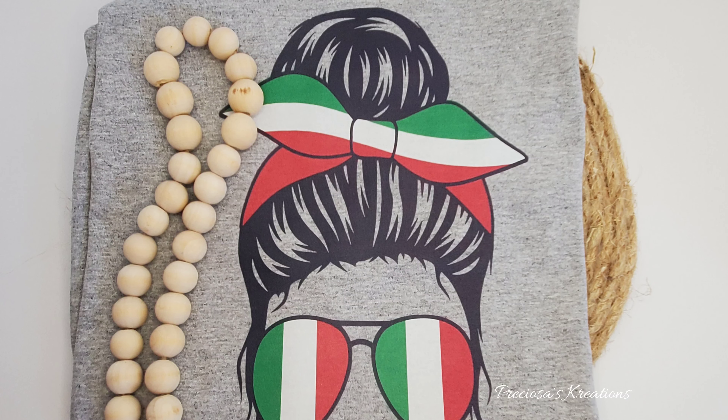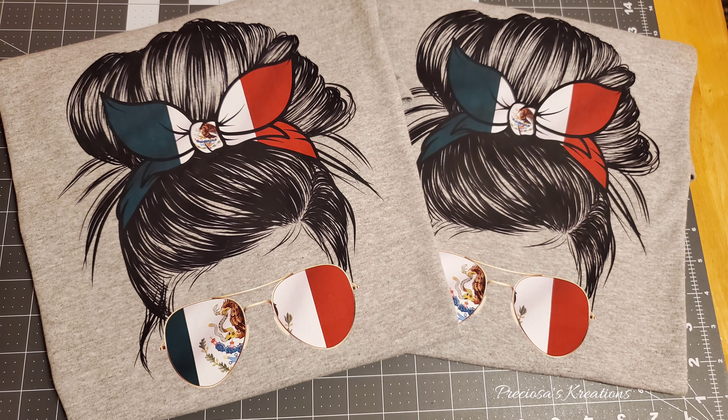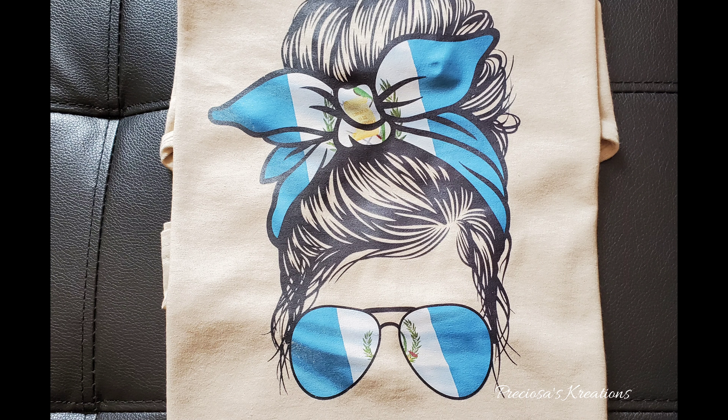These are other shirts that I made using the printer and I think they turned out fabulous. I hope you liked this video and learned something. If you have any questions, leave them in the comments below and I'll be happy to answer them. Don't forget to subscribe, share my videos, and like my videos.